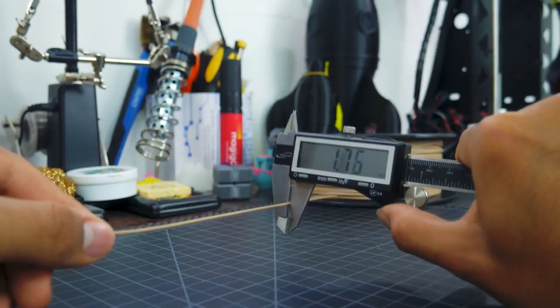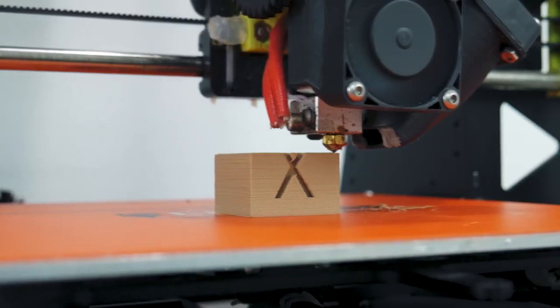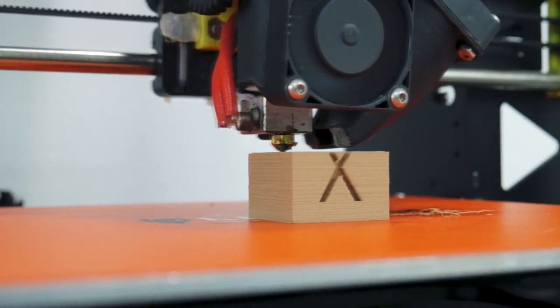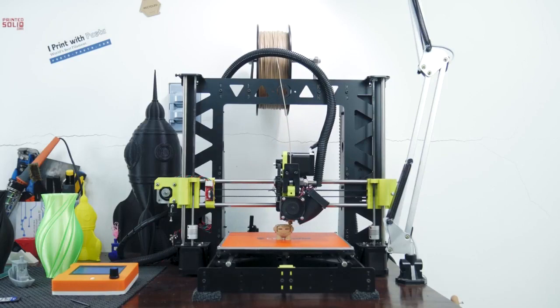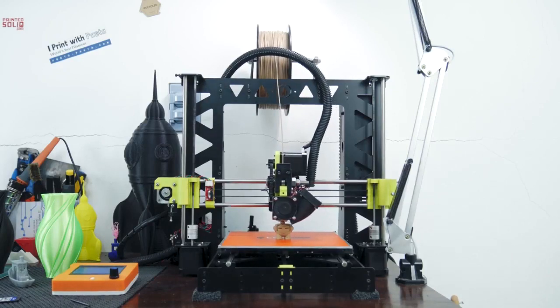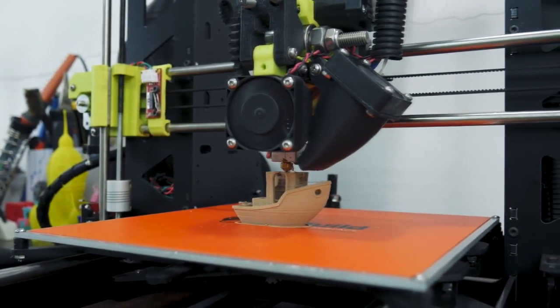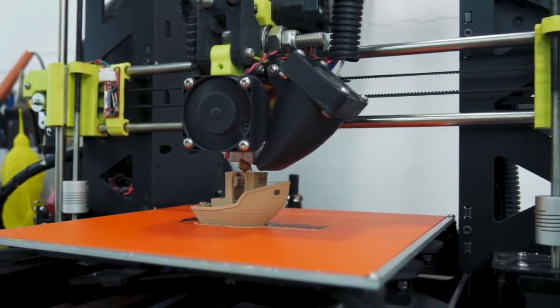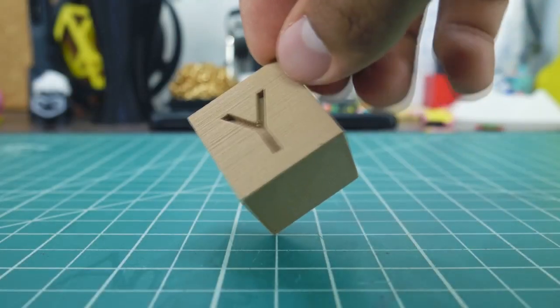As expected from Hatchbox, the diameter is very consistent. For testing, I first printed a calibration cube, a Marvin, and a Benchy at a 0.2 millimeter layer height. I found that this filament prints better at lower temps — around 190 degrees Celsius — uses a tiny bit more retraction than normal PLA, and sticks to the build surface just fine.